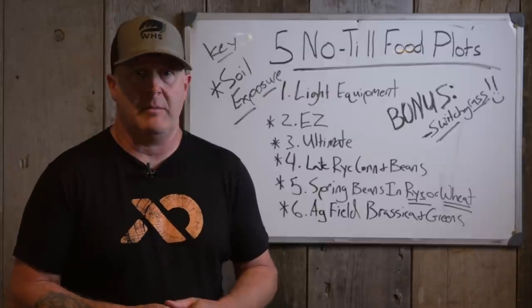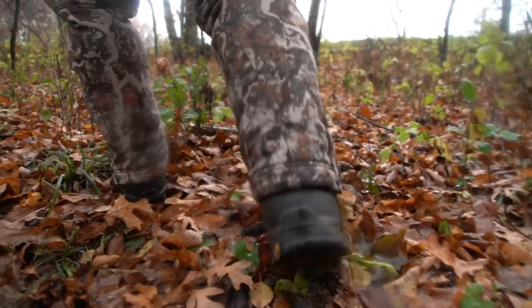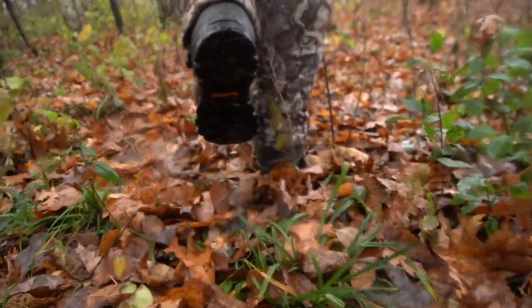I love to relax when I hunt on public land. I don't care if I walk in an hour and a half — that's relaxing to me. Food plotting and managing private land — all you can do on private land is a lot different.